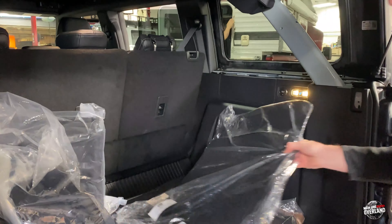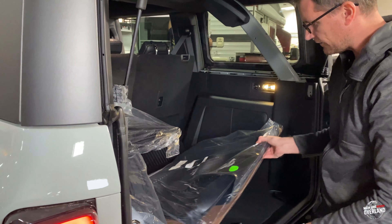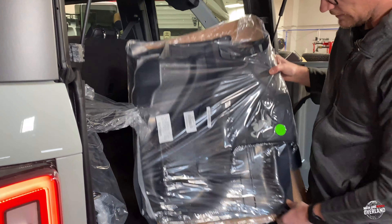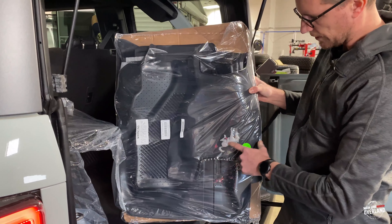We've also got carpets — standard carpets for the front — as well as interior rubber liners for the floors with the Bronco logo. Pretty sweet setup.